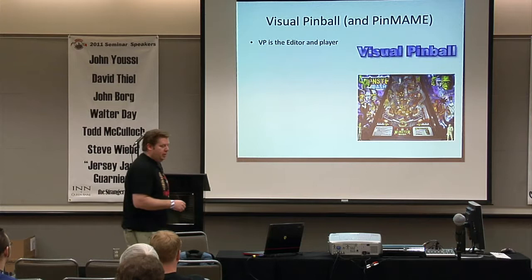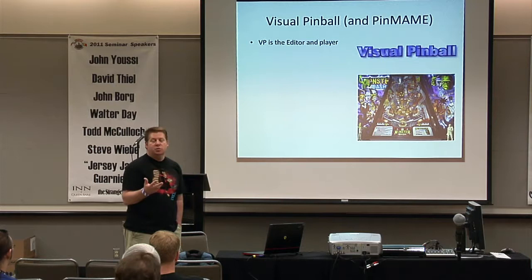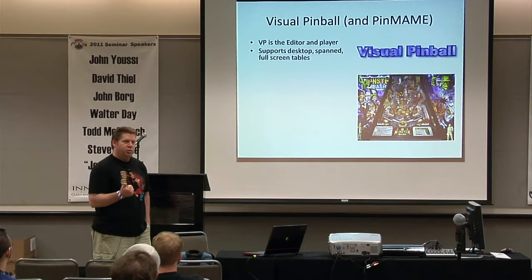Not only is it a player but it's an editor too. I can change angles — if I want my tables to go faster I can change the angle. I can change colors of lights or where the bumpers are. It supports three different modes of playing: desktop, which runs on a single monitor; spanned; and fullscreen. Spanned and fullscreen are designed for a cabinet.